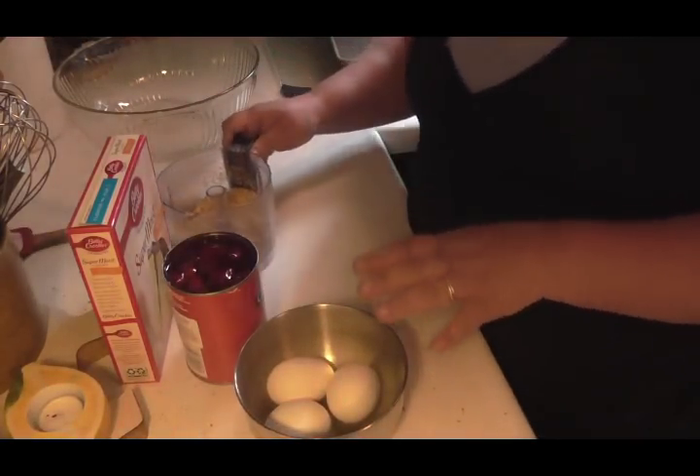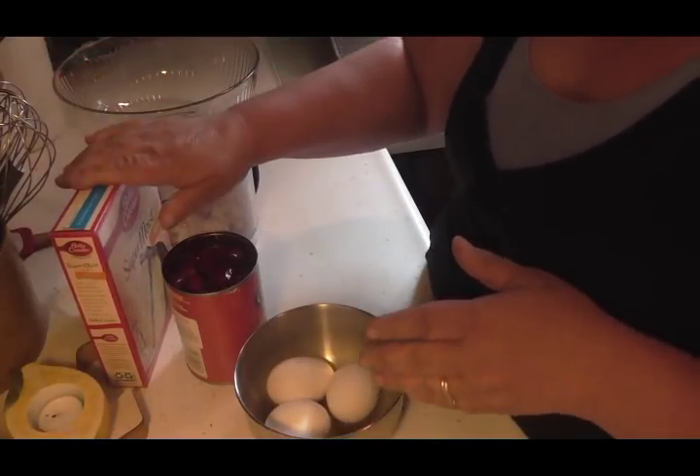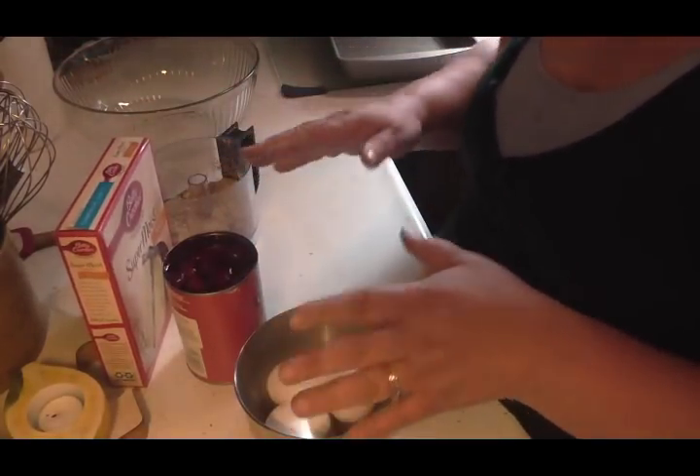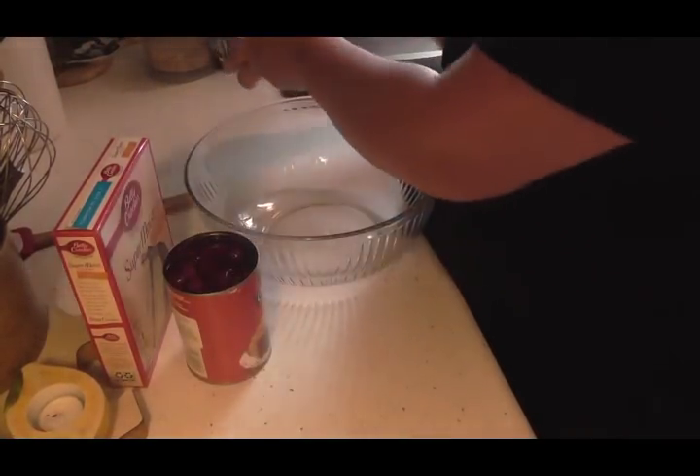You can omit the nuts — you don't have to use them. And you can use any cake mix or pie filling combination that go together that you like. Any combination you want.